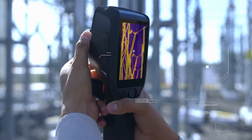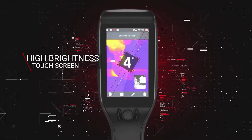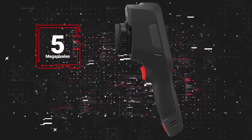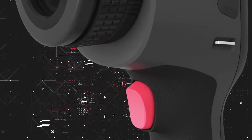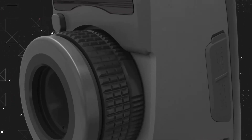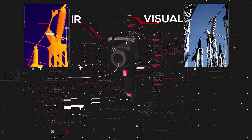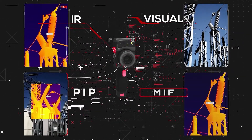Features include a 4-inch high-brightness touch screen, a 5-megapixel digital camera, and 4 image modes: IR, visual, PIP, and MIF.